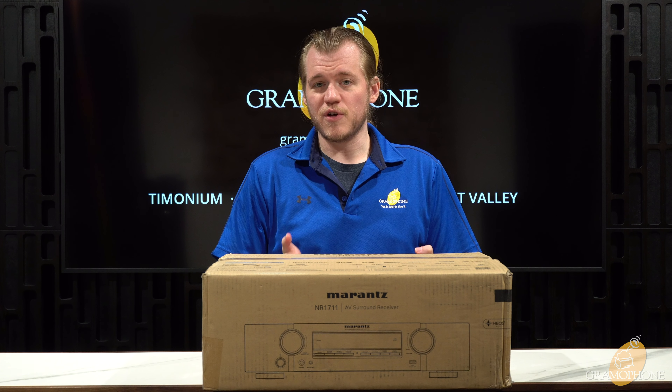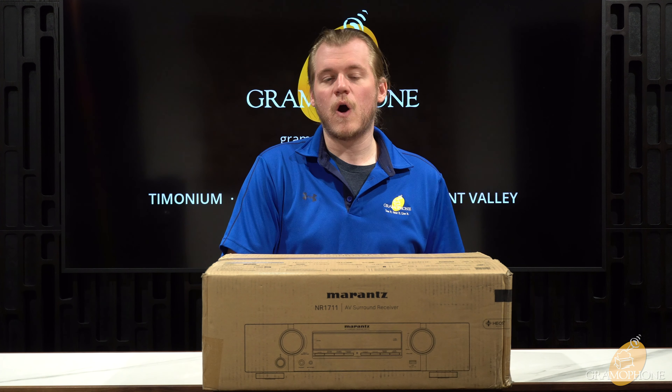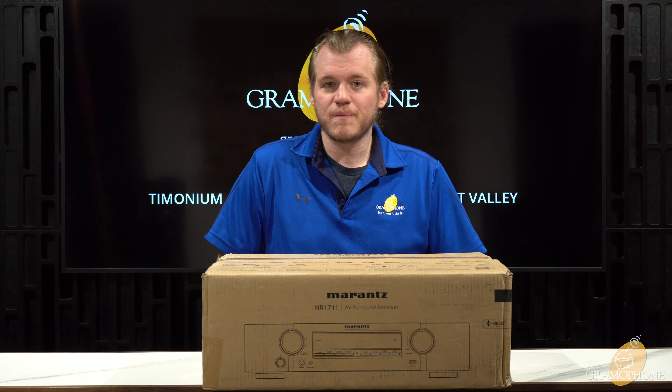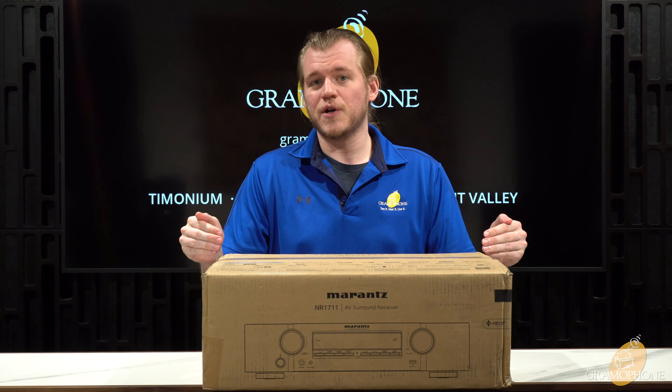AV receivers have been a part of the audio game for a very long time, and with each passing year features get upgraded, new improvements are made, and now we have things like 8K video pass-through coming to AV receivers for the first time ever. These units function like both the heart and the brain of your system, processing video signals and driving your speakers. The problem with a lot of AV receivers is that they're often very large units — and what do you do if you just don't have the space? Well, that's where the NR1711 comes in, giving you all the features you want but for half the size.